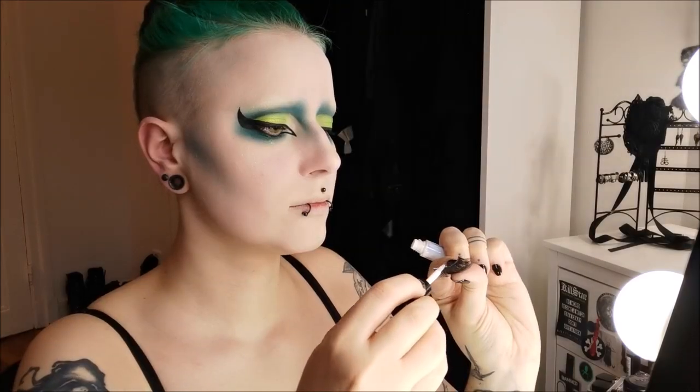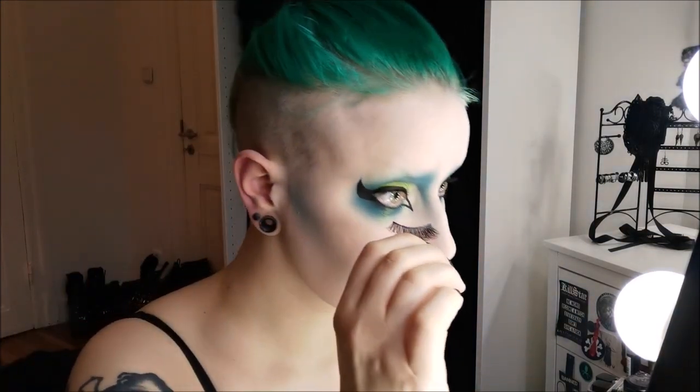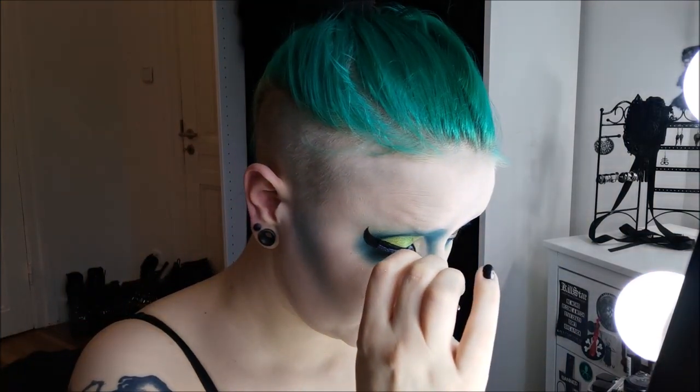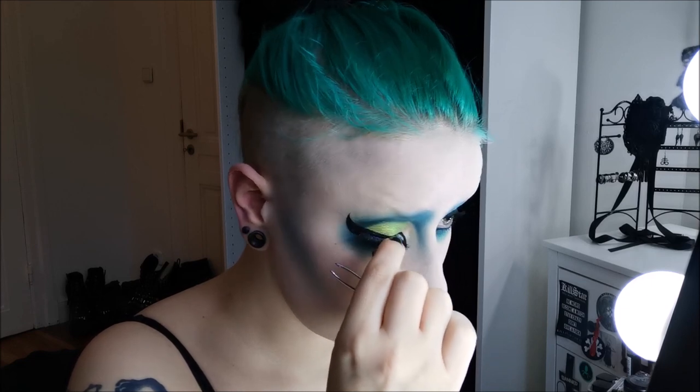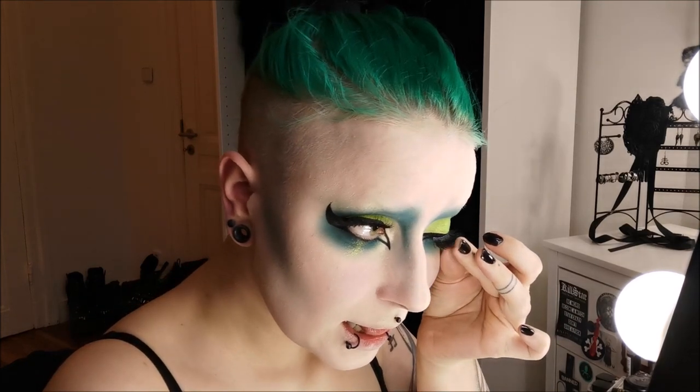And lashes — these are Red Cherry lashes, I think they're called Lair. They're human hair. They're kind of realistic — I mean I'm not really going for a natural look here, but they don't look too plasticky I think.